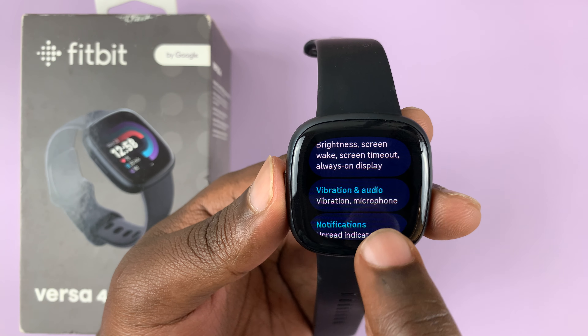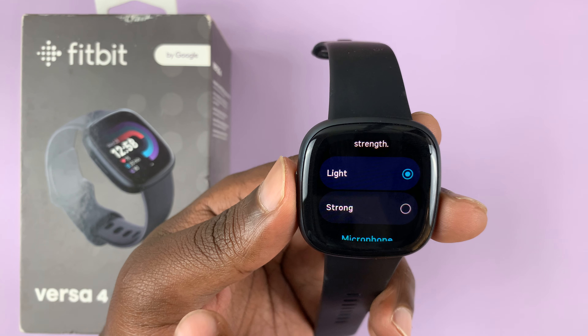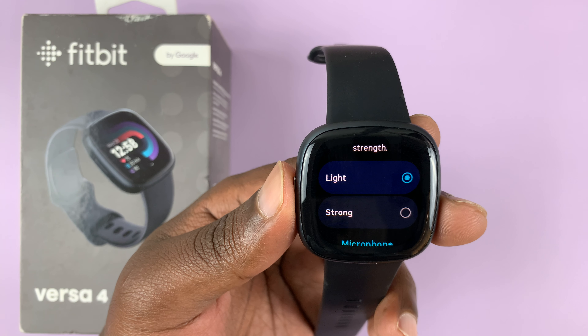Under Settings, go to Vibration and Audio and tap on that. As you can see, the vibration is set to light by default.